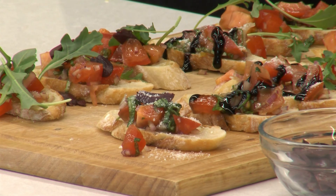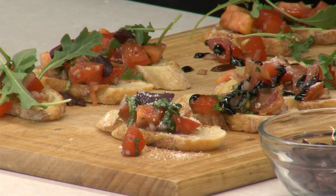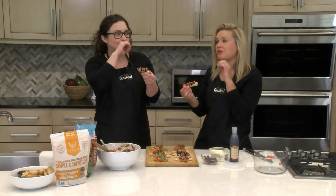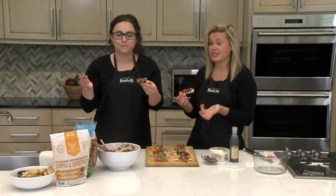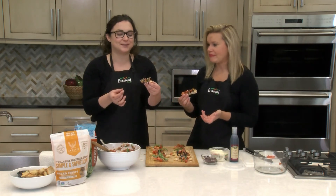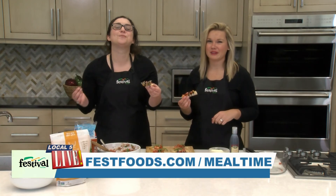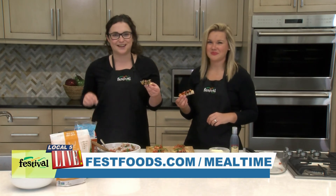Let's give these a try — I want one with balsamic glaze! We'll be the first to say there's no clean way to eat bruschetta. It's definitely messy but it's so worth it. We hope you give this fresh recipe a try, and for more recipes and resources from your Mealtime Mentors, visit bestfoods.com.